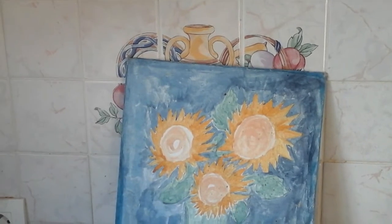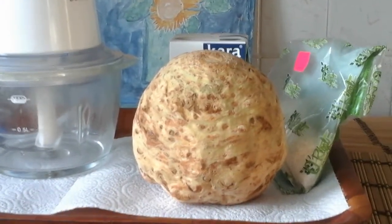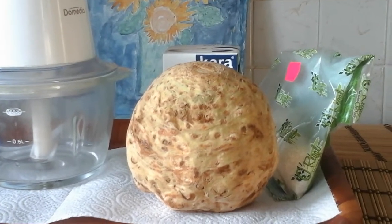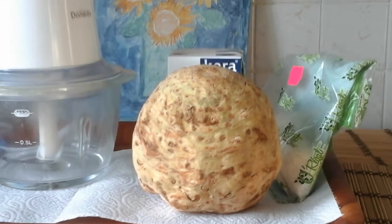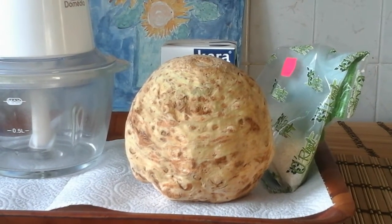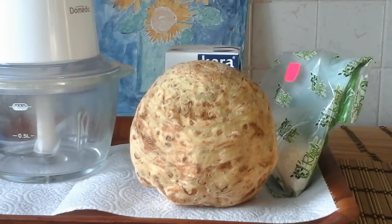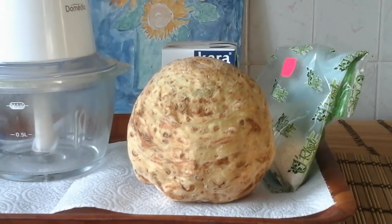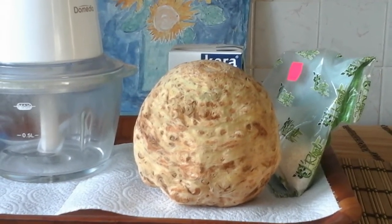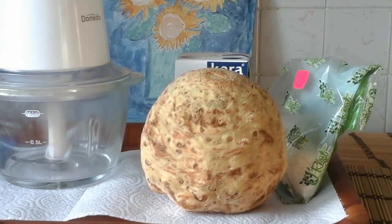Je vais vous expliquer le bénéfice pour votre santé de ces ingrédients. Vous avez ici du céleri rave qui est très bon pour le cœur, la digestion, qui a des propriétés antioxydantes et anti-cancérogènes. Vous avez de la poudre de noix de coco desséchée en poudre, ainsi que de la crème ou du lait de noix de coco. La noix de coco a aussi des effets antioxydants et il y a de bonnes graisses dedans qui aident au niveau du cœur et qui aident aussi à la perte de poids.